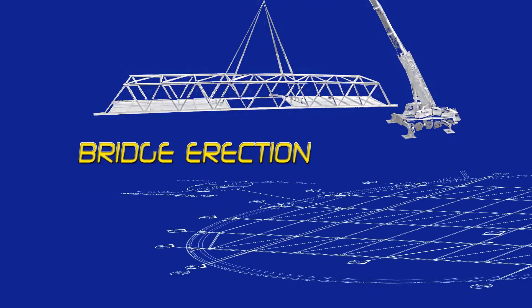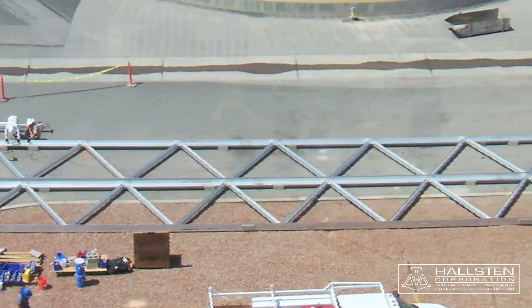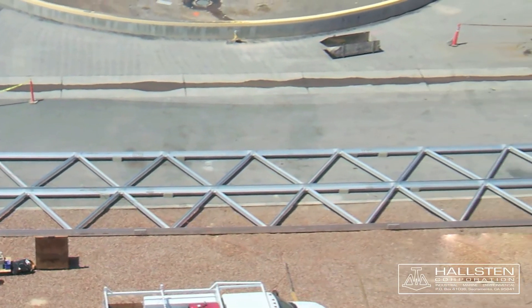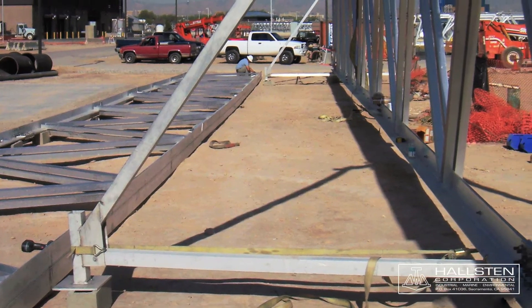Bridge erection. Provide secure and level blocking for the bottom cord to rest on in two places under each truss. These should be placed about a third from each end.